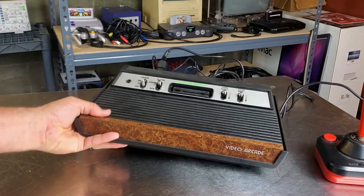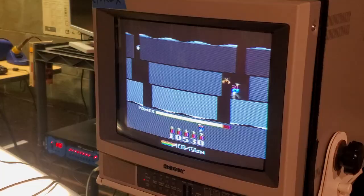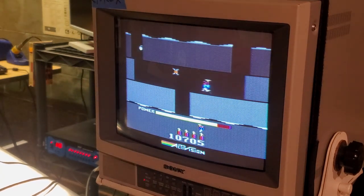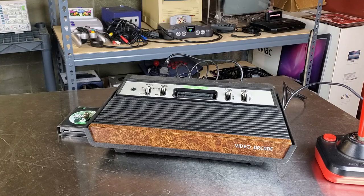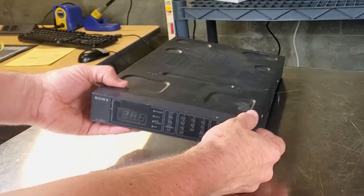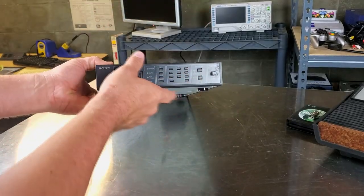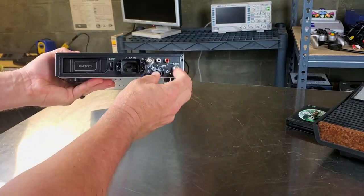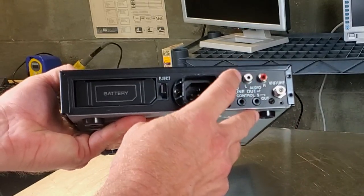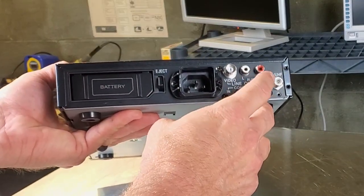What if you wanted to get an RF-style console like the Atari 2600 and hook it up to your Sony PVM, or really any composite video source — specifically one of your pro video monitors? Today we're going to look at a device specifically made for Sony PVMs, made by Sony: the Sony TU-1041U. It's a tuner — you input your VHF or UHF signal and it outputs through a BNC connector as composite video, with left and right stereo audio out.